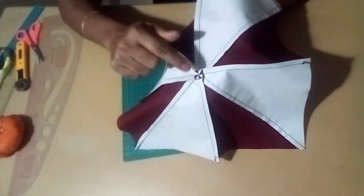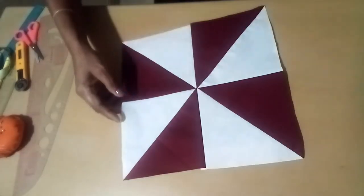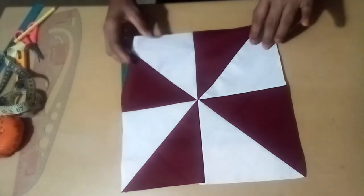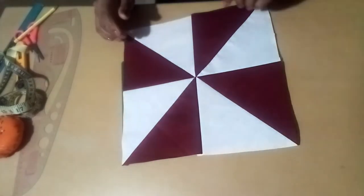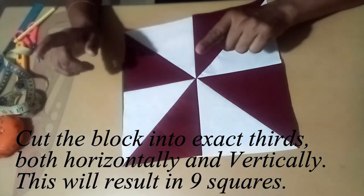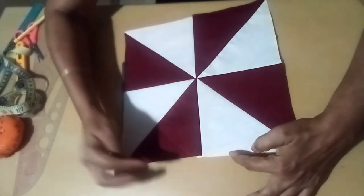I will cut into the piece at the thinnest point and trim it down. Now we will make this one more time. Now we will cut the block and put the pieces together.